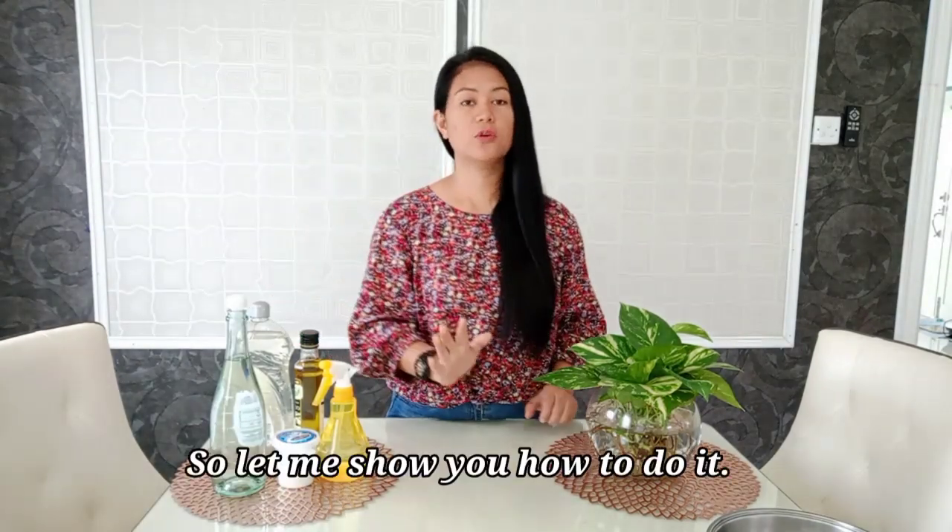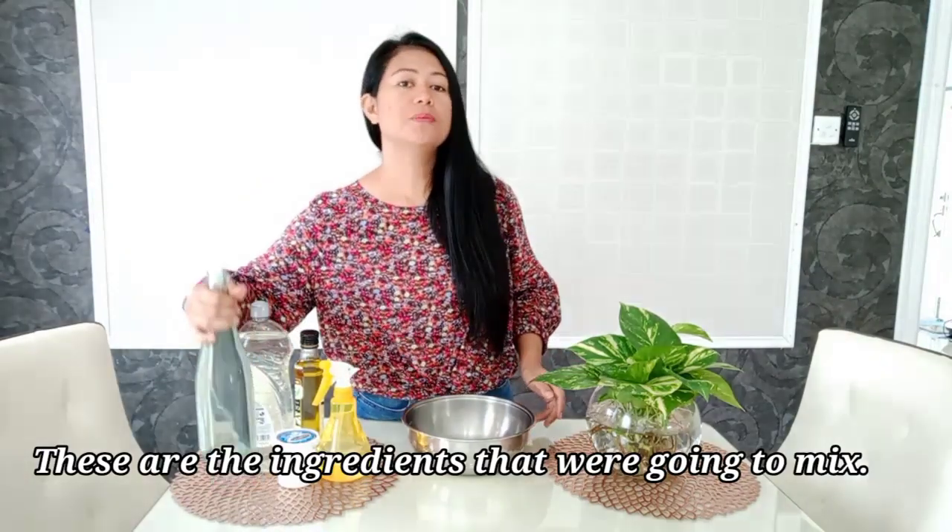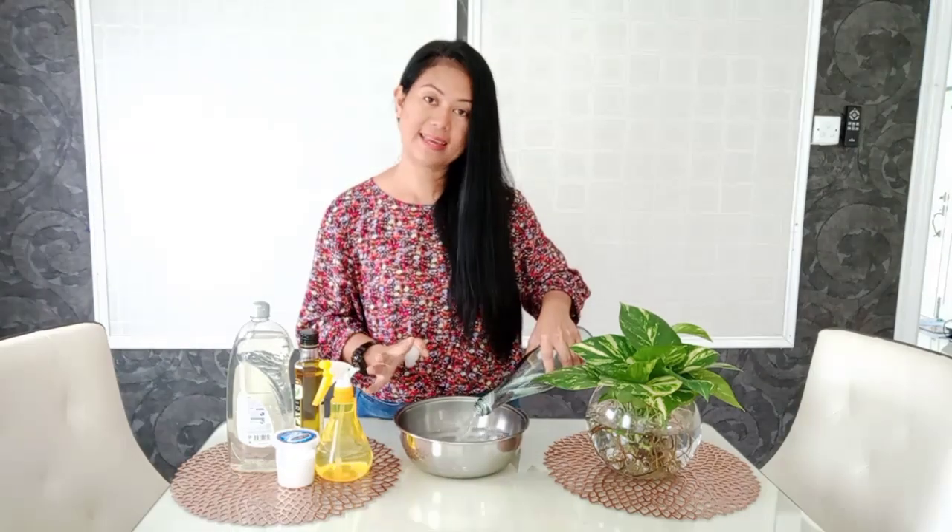Let me show you how to make it. I have a basin here just for demonstration purposes to show you what we'll be mixing. I need one liter of water. Make sure that you follow the proportions when making this.